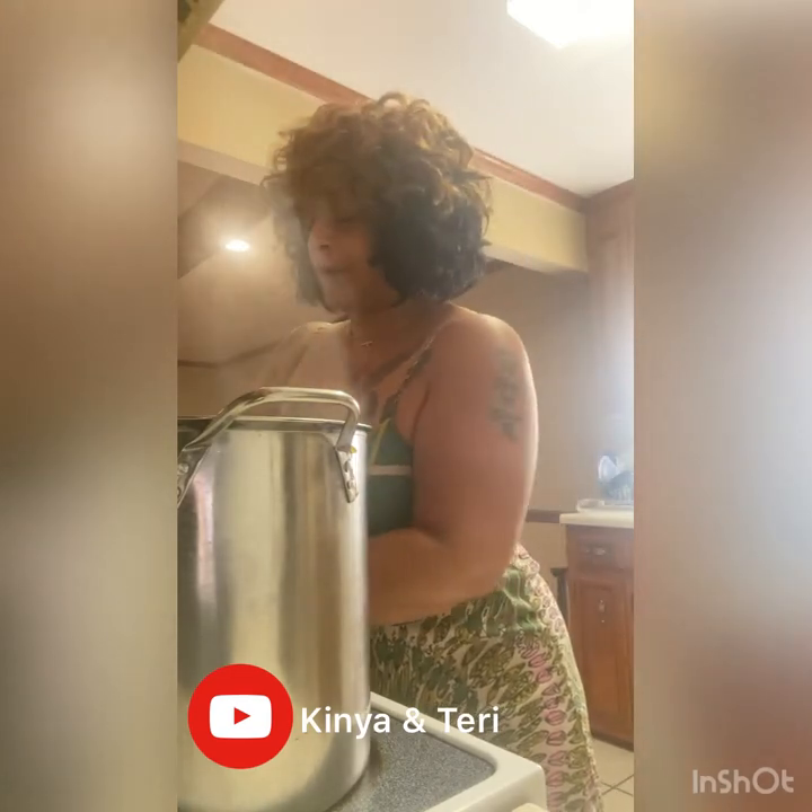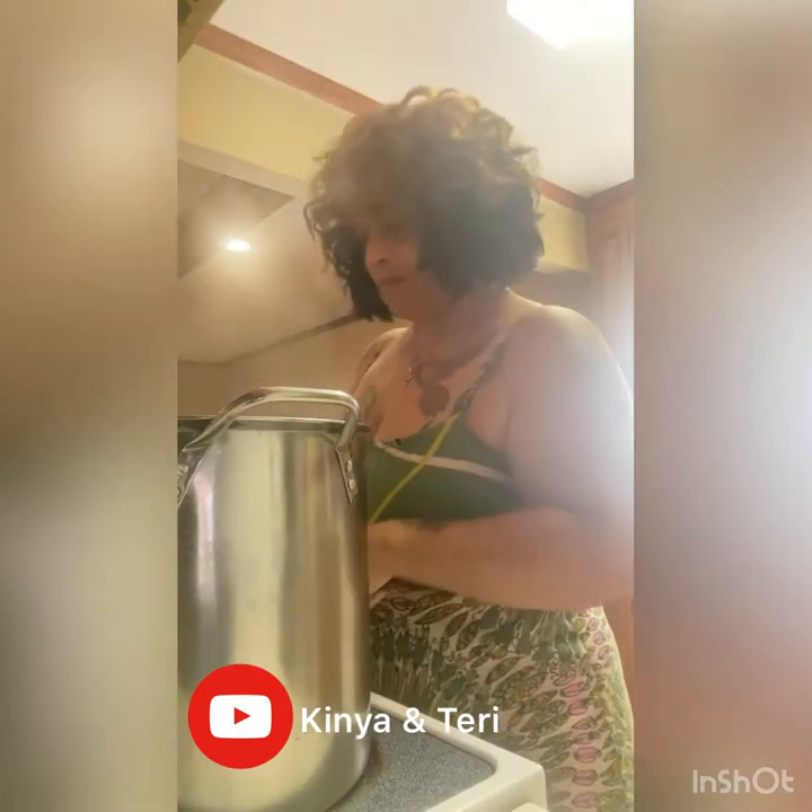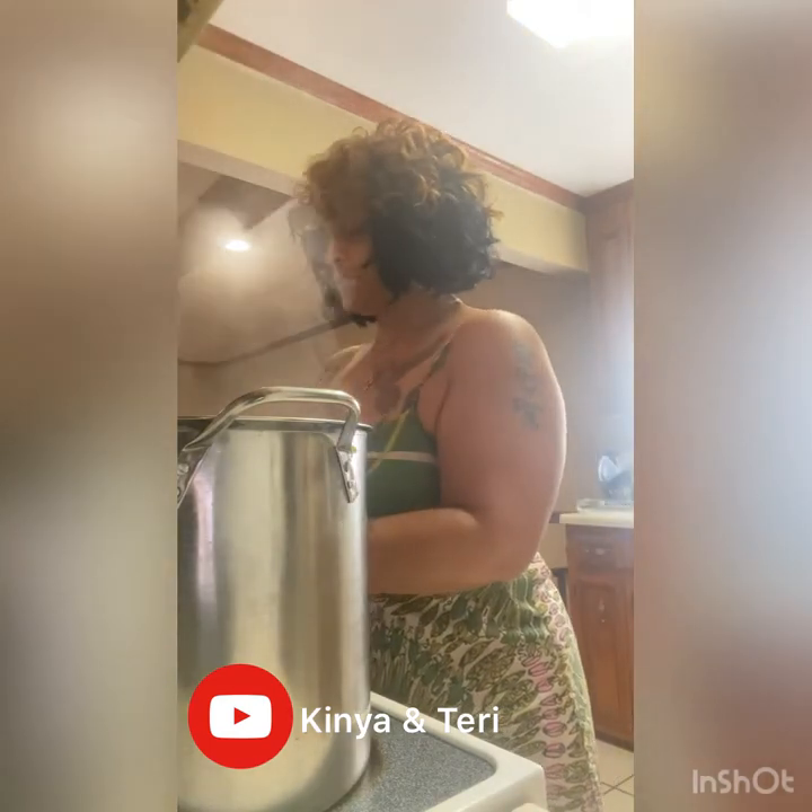Hello, I mean good morning. I just came over here for a quick little — it's gonna be real quick. I'm making chitlins and hog maws for dinner today.